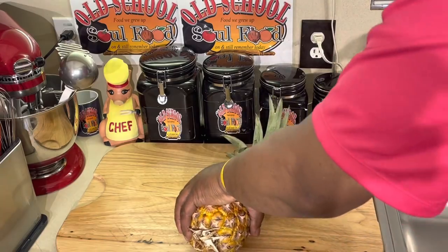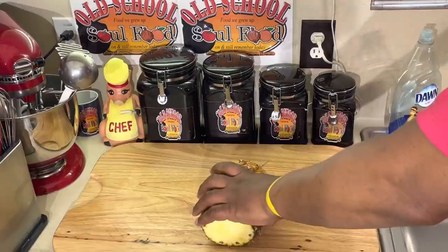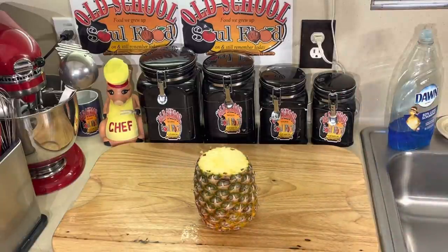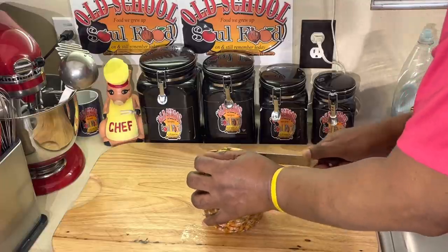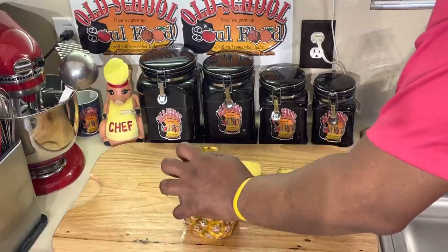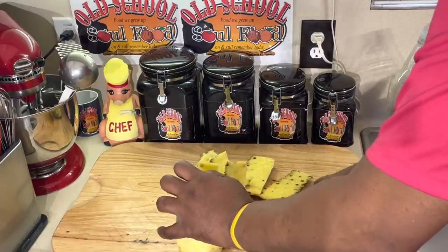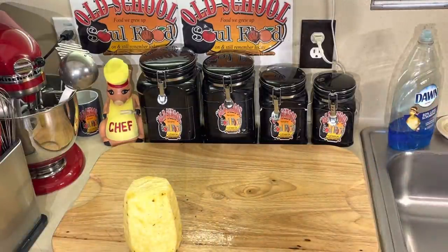Let me get my trash can over here to throw the peelings in as I go. First thing I do: I cut the top off, then I cut the bottom off - that's very important. Now I have a flat bottom to work with. Make sure you use a serrated bread knife for this. Then I just go around the edge, getting as close as I can to the pineapple flesh to remove the skin. You're still working with that flat bottom on your cutting board.